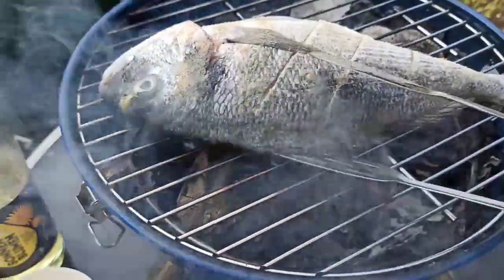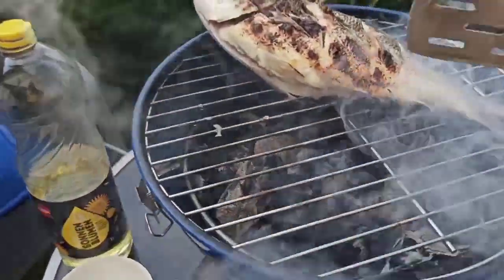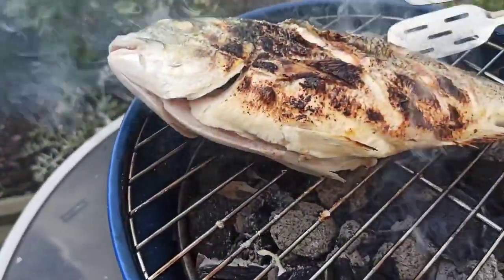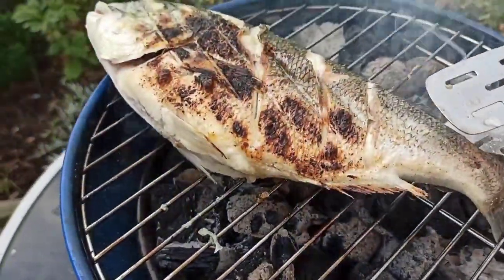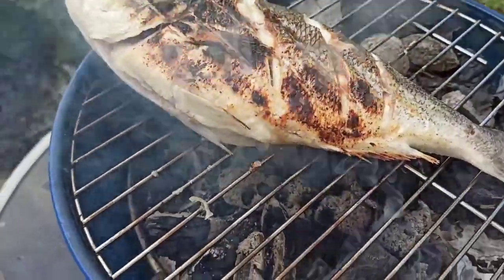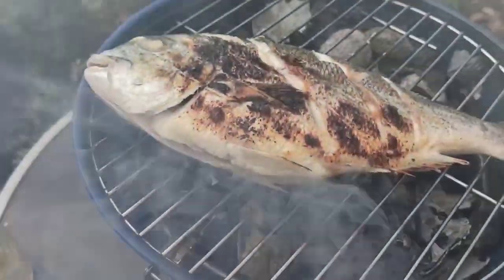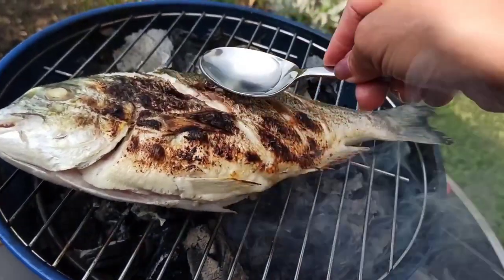Bihira po ako makapag-grill dito ng fish sa labas — only in summer. Mausok. Babalikta rin ko na siya. Ngayon pa lang ako nakapag-iihaw ng fish dito sa Germany niya. Taub-usok. Kinating lang ang oil.